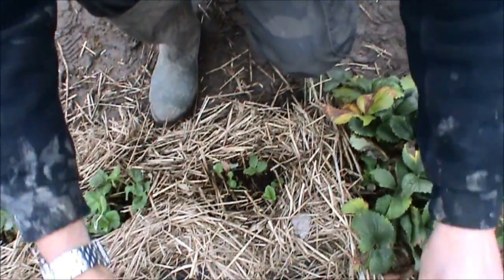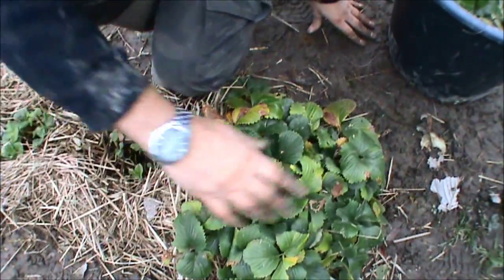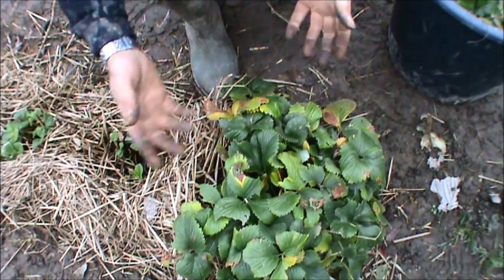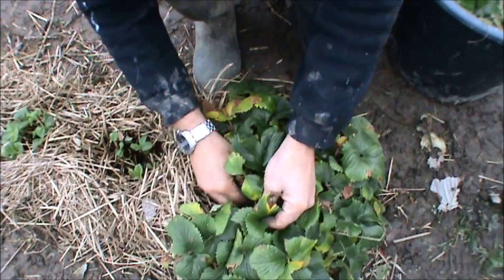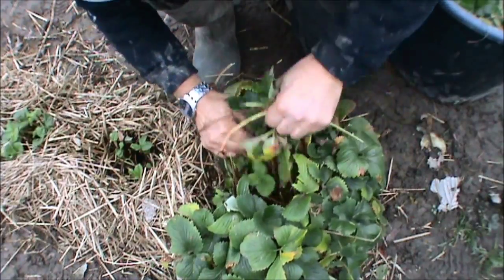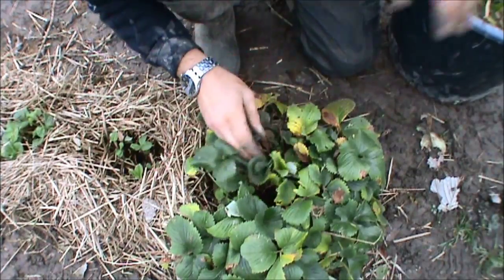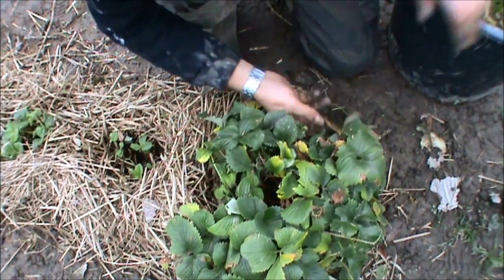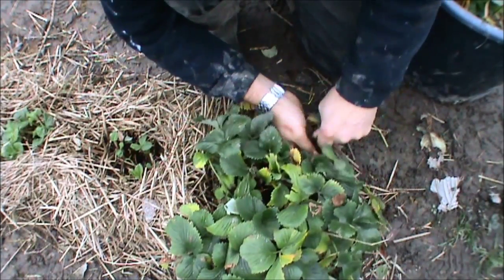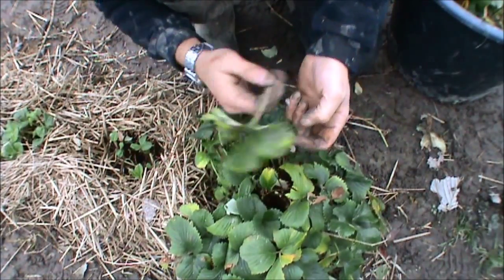So we'll do this next one, try and be really brutal with this one. It's a big crown right at the end, this. For one plant it's pretty big. Same again, get in and start ploughing your way through so you can see a lot of it. Because you'd be here forever if you're just taking the dead leaves off - you'd be leaving a lot of dead stems that will just rot.